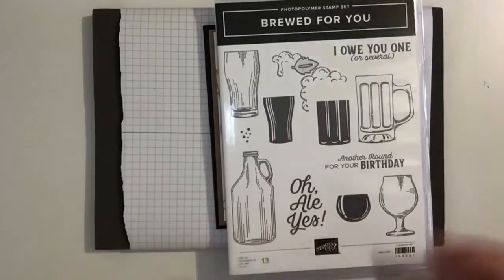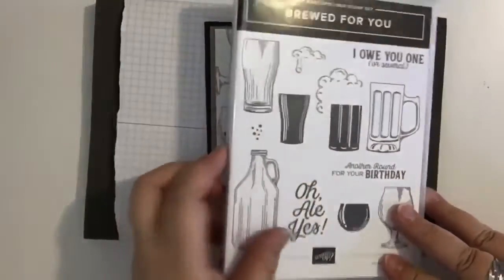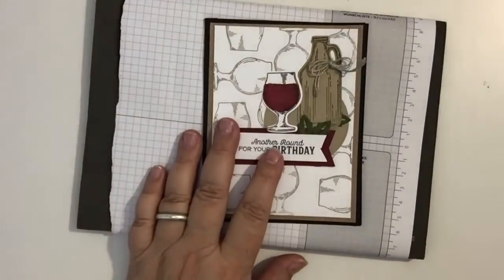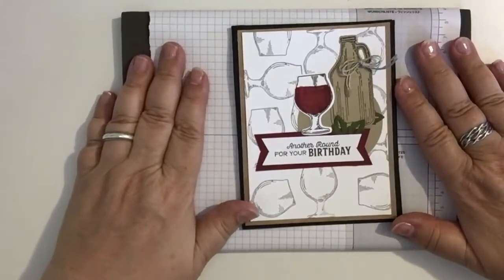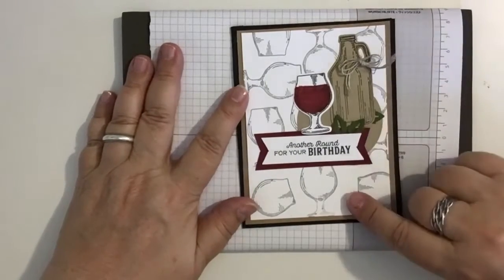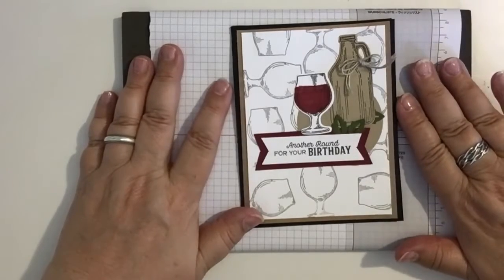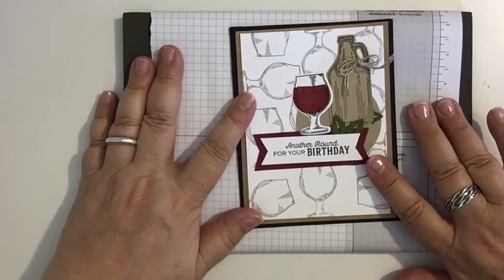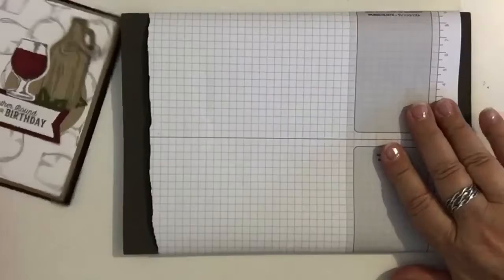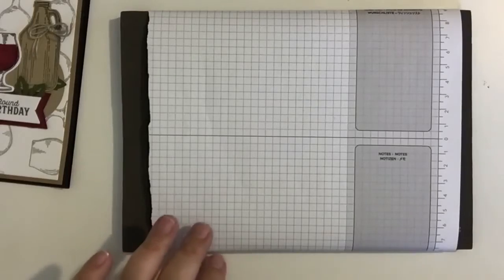I'm going to put that close by. This is what the card is going to look like — it's a photopolymer stamped card. I have my piercing mat ready, and I'm also going to be stamping a background on this white layer. I have my piercing mat covered so I can use it to keep my desk area clean. That's all I want to say about this card right now, so let's go ahead and get started.